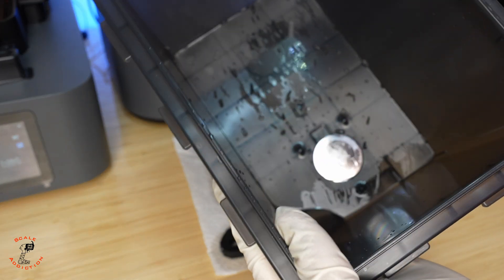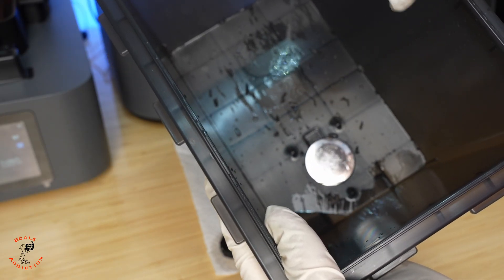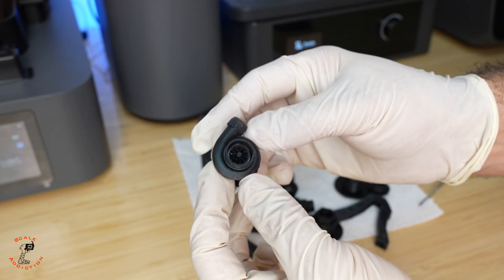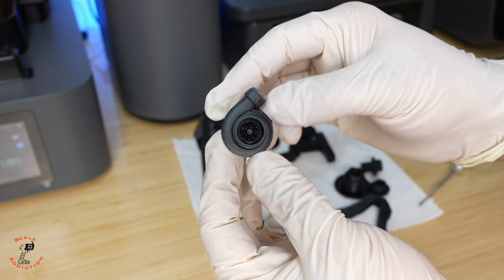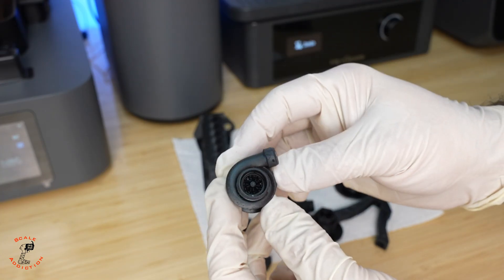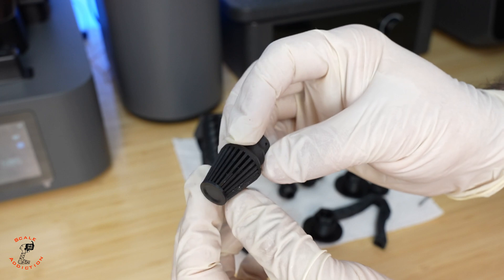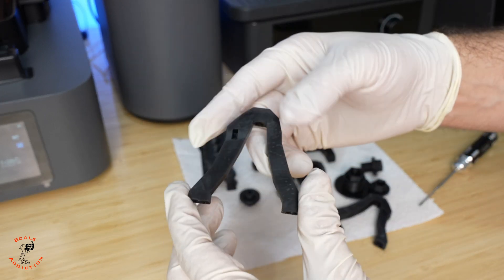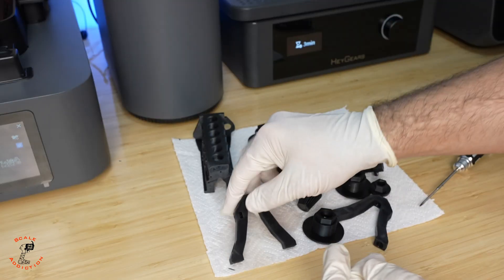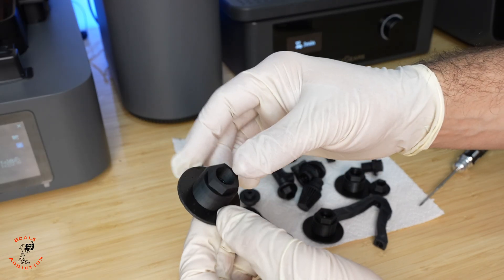The two-bucket method worked great — all the broken supports stayed in the first bucket after draining into the second. Before putting it in the curing station, I wanted to show the quality: you can even see the blade and the nut — the quality is very high. The filter came out really well and I'm excited to see how the arms will hold up. When I broke the supports off, nothing broke on the actual print.